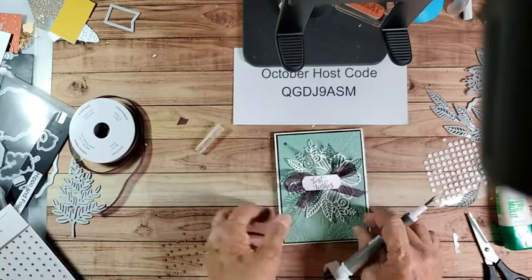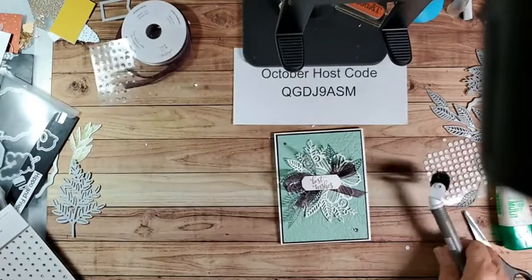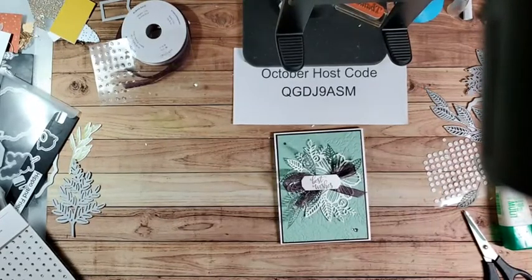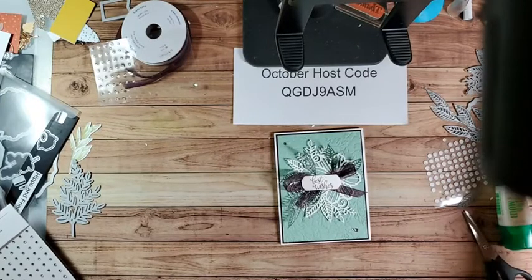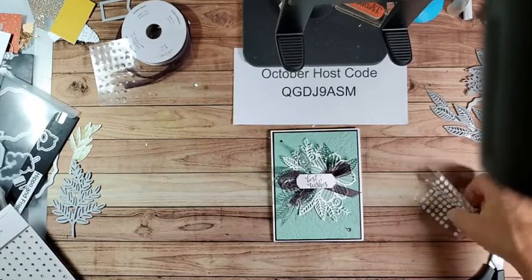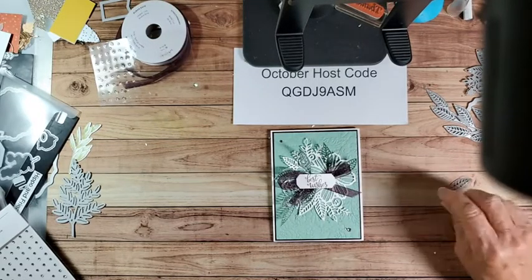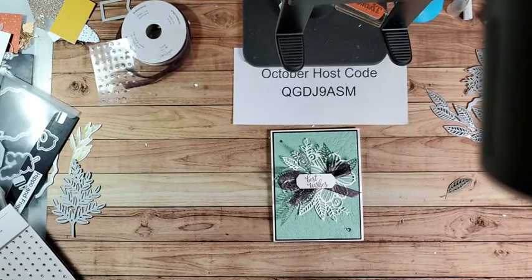So if you have any questions about the Cut and Emboss machine, just let me know and I'll be glad to talk to you about it. Friday I have a Christmas class - we're going to make four cards. You can follow along and watch how I do it. There'll be an ordering special, and if you place an order you'll get four cards to make of your own - I'll mail them to you.